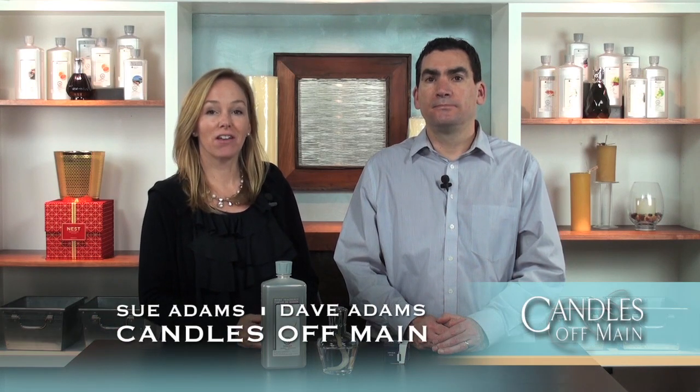Hello everyone, we're Dave and Sue from Candles Off Main and this is The Main Event, the number one show for everything you need to know about luxury home fragrance. And today we're going to talk about how to change Lambergé fragrances.